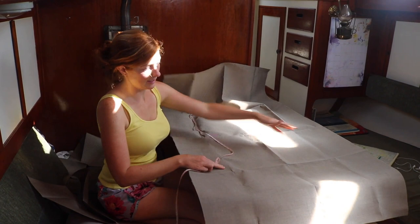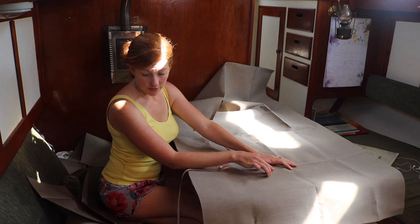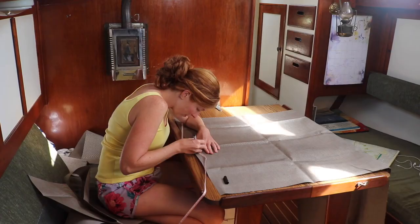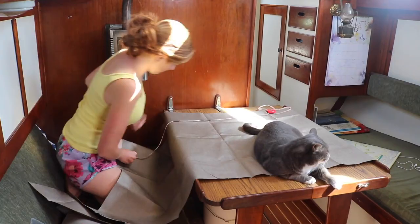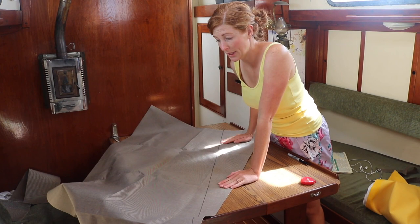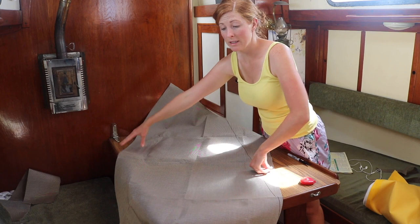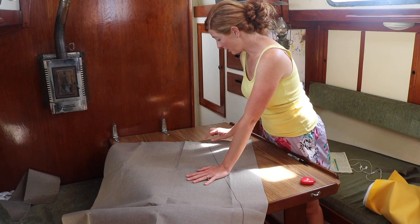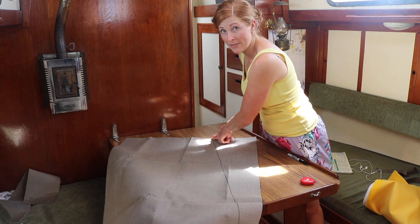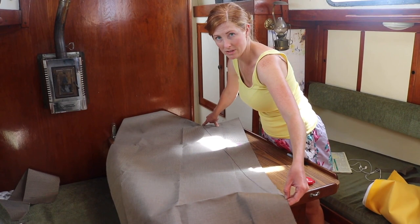I'm going to guesstimate where the other side would fall, measure the middle, and then measure 14 and a half inches on either side of that middle. From there I'm going to try and get 49 and 5/8 inches at whatever angle I can up to that line. The widest point I need is 29 inches, and at the furthest end the least wide point is 10 inches. I started my measurement at one point knowing I need 49 and 5/8 as the length of the diagonal, so I measured where 49 and 5/8 hit the edge of the largest width.